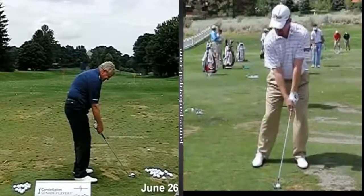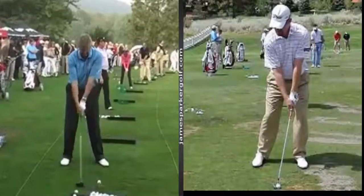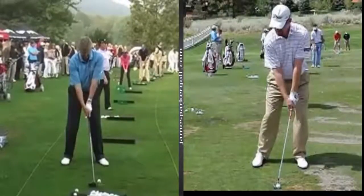Welcome everyone, James Parker from jamesparkergolf.com. I wanted to shoot a quick video about drawing and fading the golf ball, looking at some of the best players from today and the past. I pulled this video up from YouTube — the camera angle isn't the best, but we'll work with it.